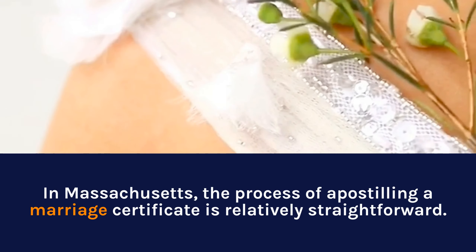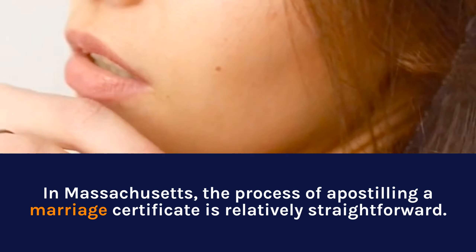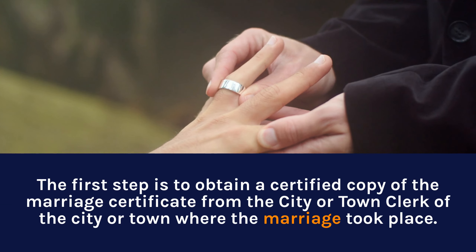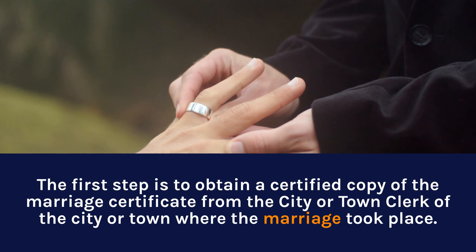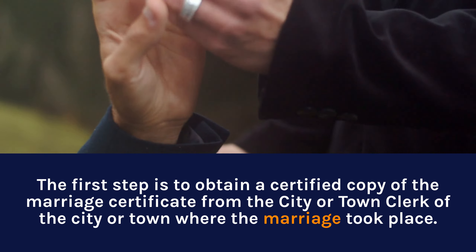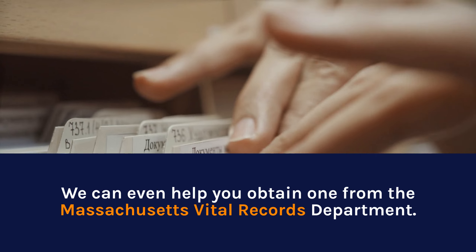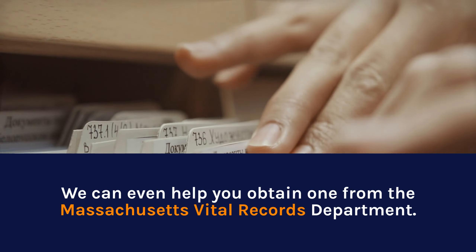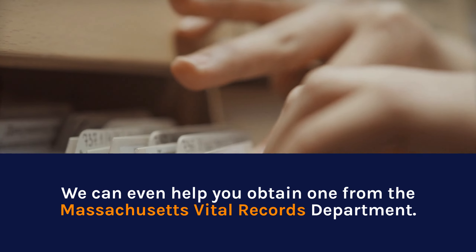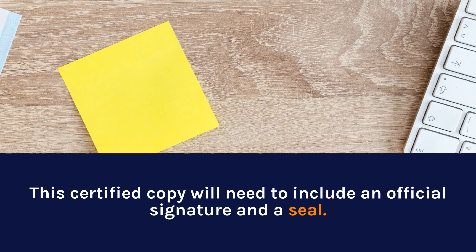In Massachusetts, the process of apostilling a marriage certificate is relatively straightforward. The first step is to obtain a certified copy of the marriage certificate from the city or town clerk of the city or town where the marriage took place. We can even help you obtain one from the Massachusetts Vital Records Department. This certified copy will need to include an official signature and a seal.